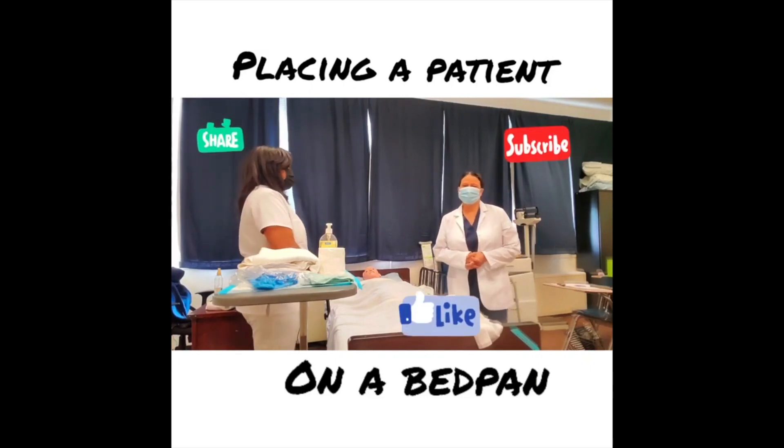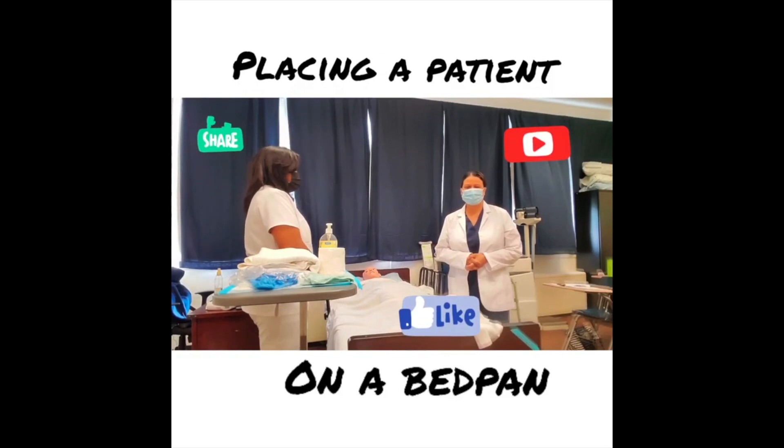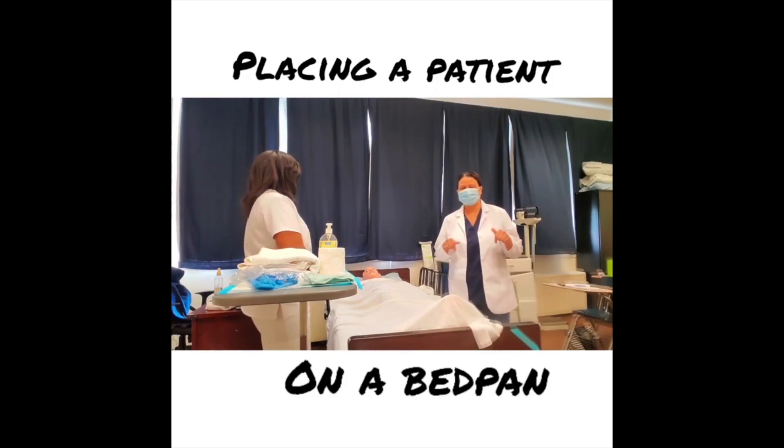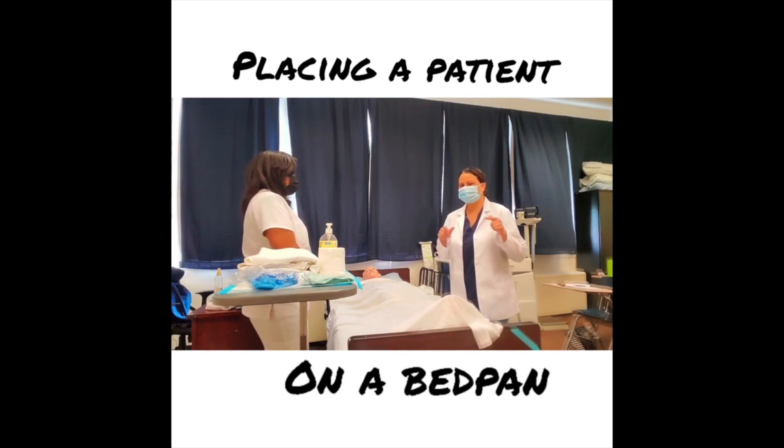Good morning YouTube, welcome back to my channel. Thank you for tuning in. I'm Miss Henderson, a nurse educator. Today I'm teaching a CNA class and I'm here to demonstrate the bedpan skill. If you like these types of educational videos, please smash the subscribe button, smash the thumbs up, and drop your comments below.